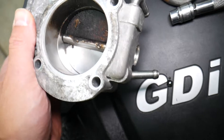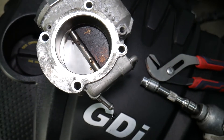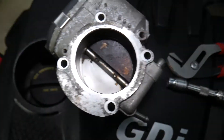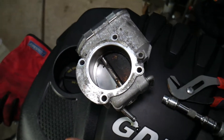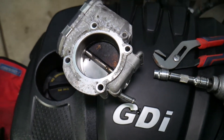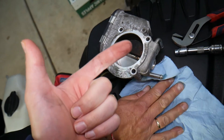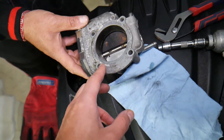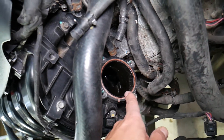When you replace the throttle body, here's something to note. We recently cleaned only half of one throttle body — look at the difference. A dirty throttle body can cause your car to not idle right, rev up erratically, lose power, or trigger a check engine light. The gasket is right here and needs to be replaced every time you remove the throttle body, as they usually flatten.